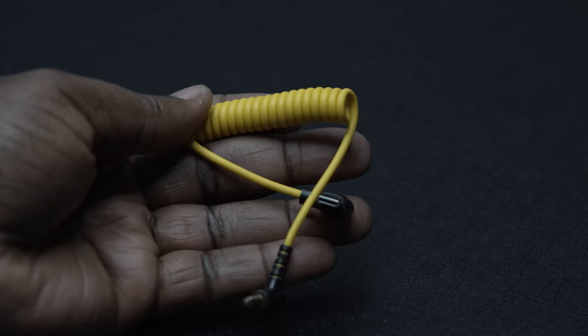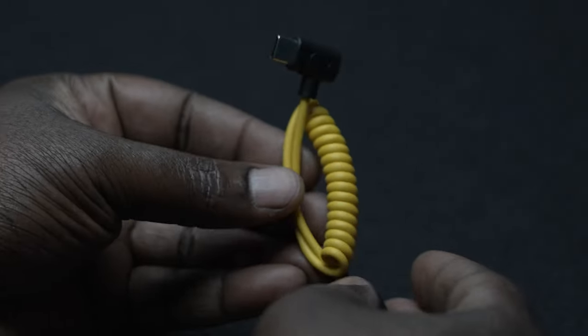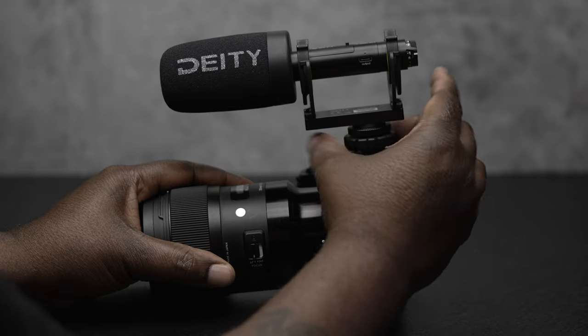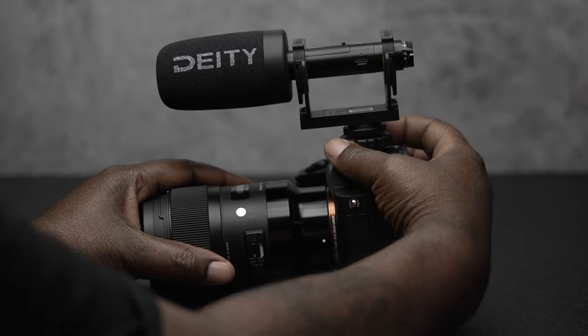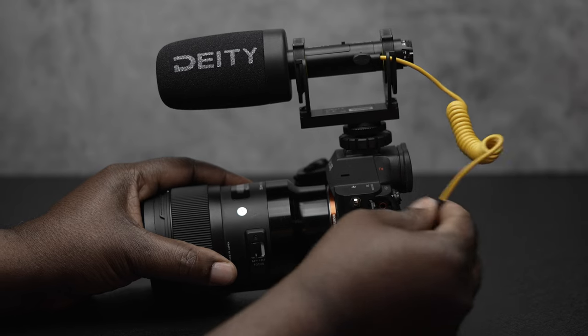Taking a look at what comes in the box. First up, you get three cables — two USB-C to TRRS cables. That allows you to connect the microphone to your camera. The unique thing about Deity is that this microphone will auto-detect. It will auto-sense what type of device you've connected the microphone to and adjust accordingly, whether you connect it to a camera, a laptop, or a smartphone. It automatically detects the connection and adjusts so everything works seamlessly without needing lots of cables.